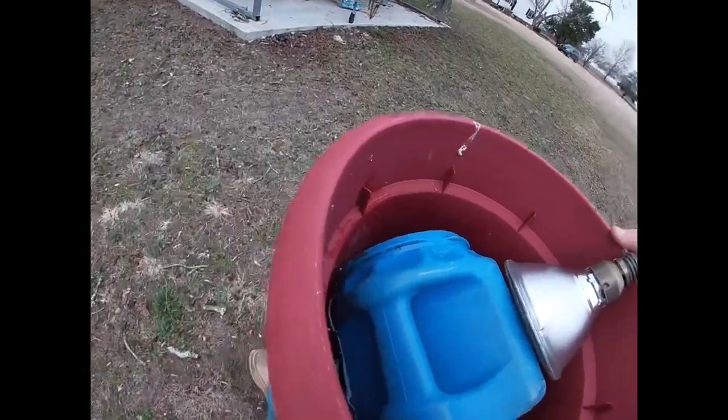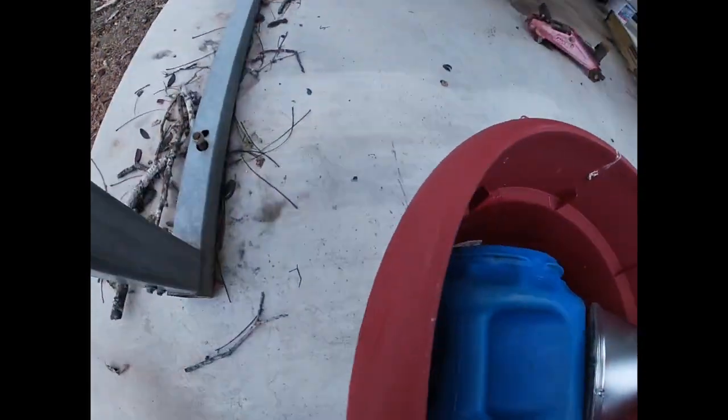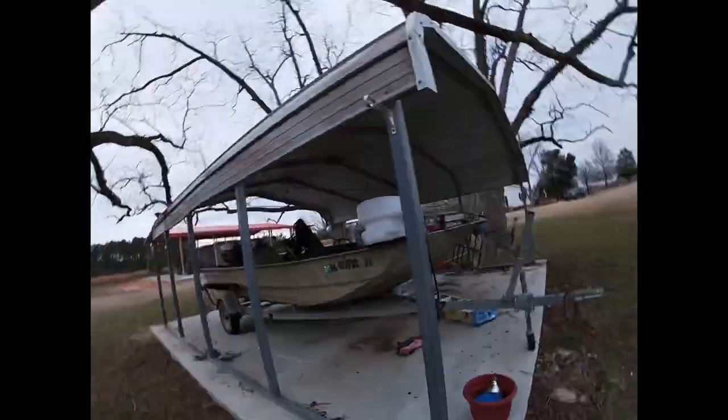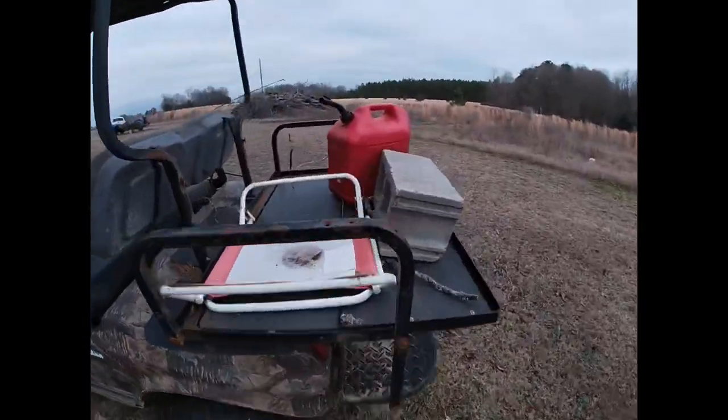Oh yeah, here's our boat — it runs fine, we just don't really take it out that much. Hopefully this summer we're gonna take it out fishing. It's actually pretty nice. We got our little sprayer for deer season that goes on the ranger, but we'll probably still use the ranger for that.